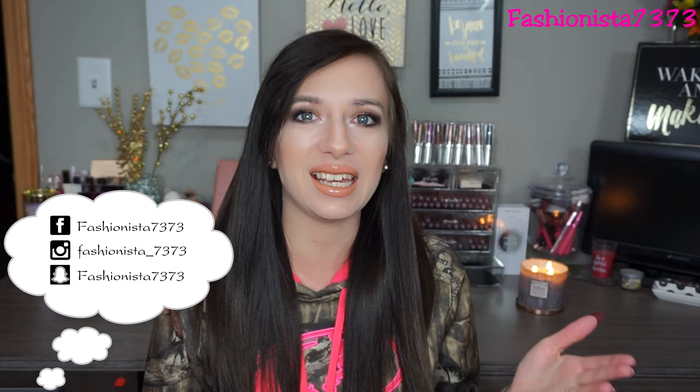Hey guys! Welcome back to my channel. I am so excited to be doing yet another tutorial using the Sultry palette from ABH. I know I just did a tutorial using the darker shades in this palette - the black, gray, and silver. But I wanted to do more of a wearable smokey eye, because I know a lot of people do not like to put black and bright silver on their eyelid. It's just too much. So I decided to go more into the browns in this palette today.